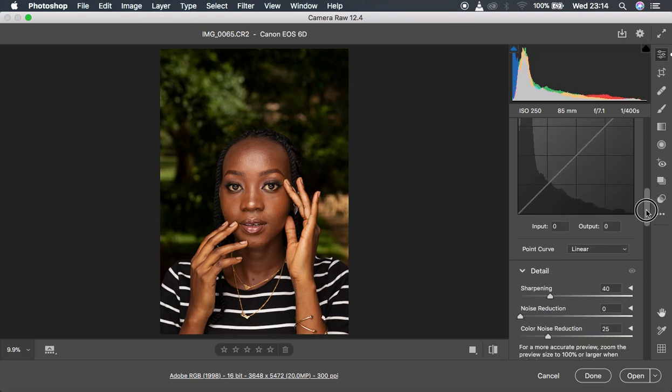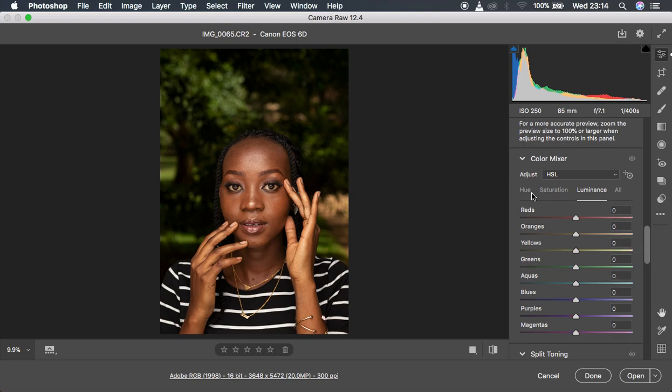After doing all that, the next step is coming to the HSL panel. You have to take into consideration which colors are embedded in the skin tones of your model — when you understand that, you'll be able to color grade the skin tones even better. We have Hue, Saturation, and Luminance — that is the HSL panel.